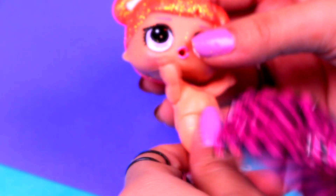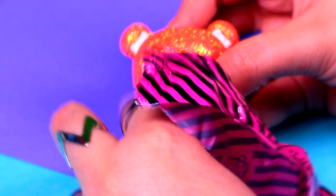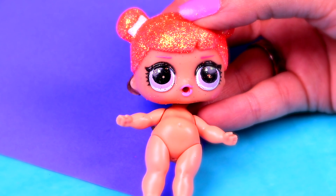It's Center Stage from the Dance Club, guys! Oh, she's so pretty!